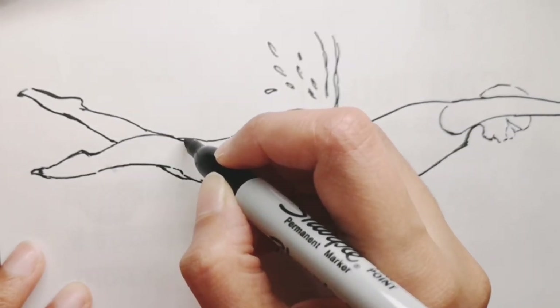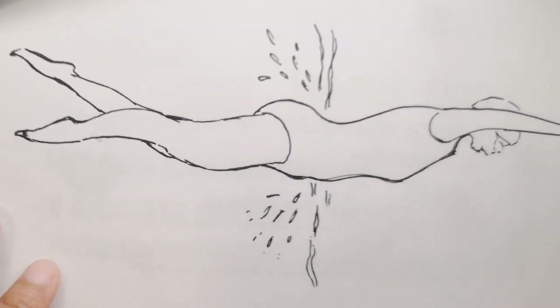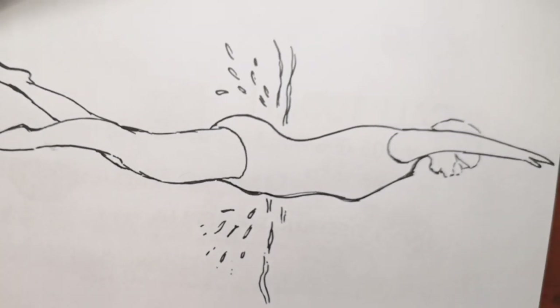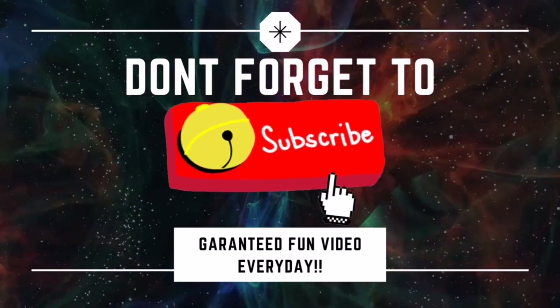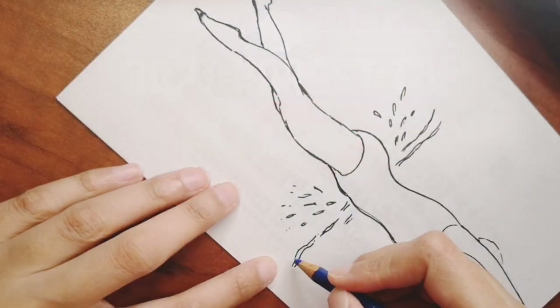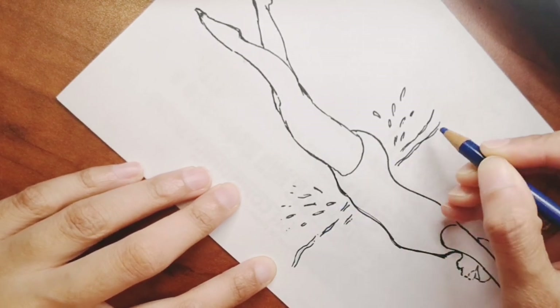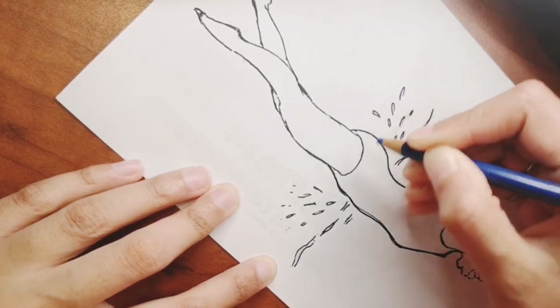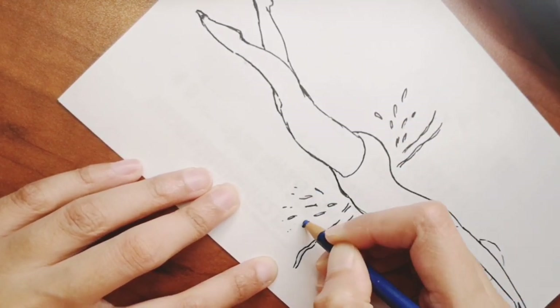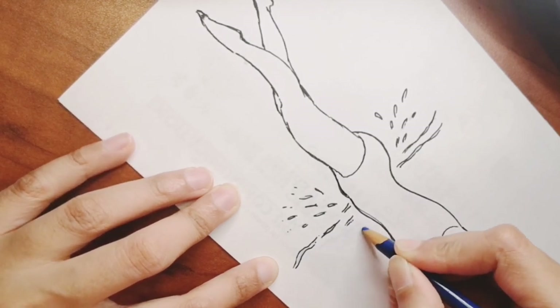We're just adding the finer touches to the swimmer, and once that's done we'll go into coloring. If you're liking this drawing, don't forget to subscribe and hit that bell icon. Now we'll go into coloring — very simple, just adding in purples and pinks. Did you know the oldest swimming stroke is the breaststroke?